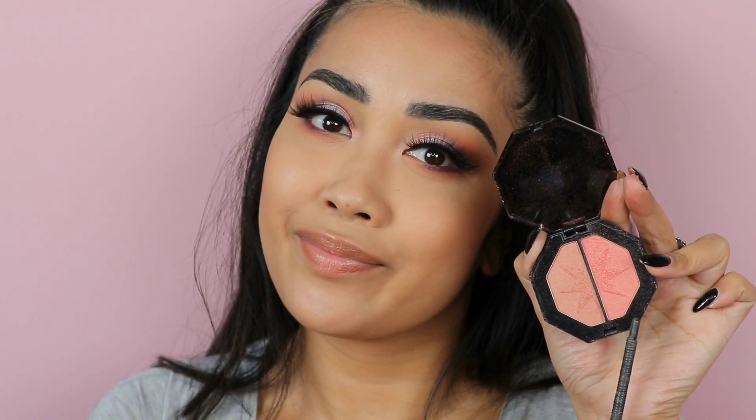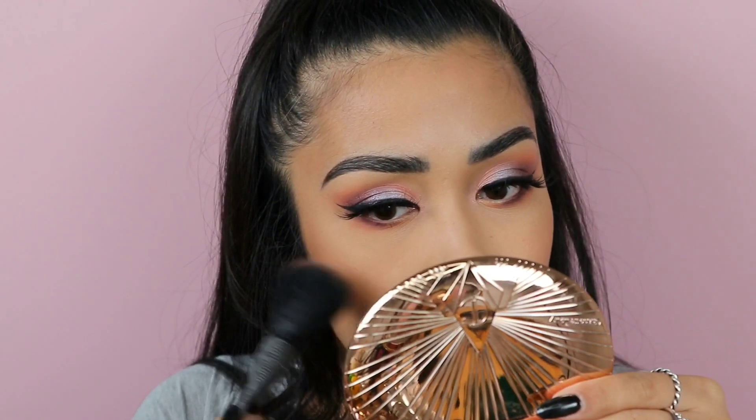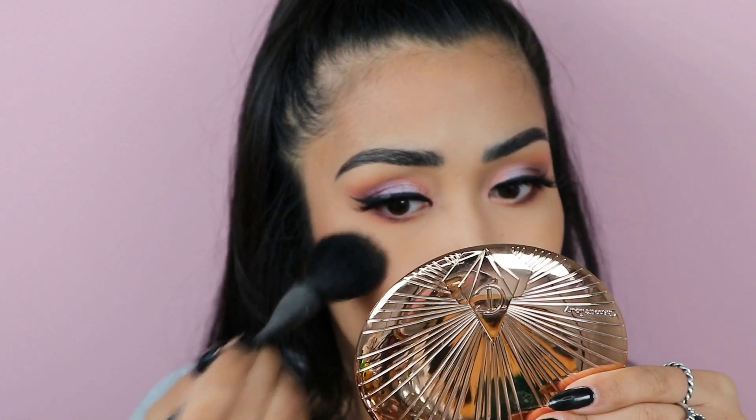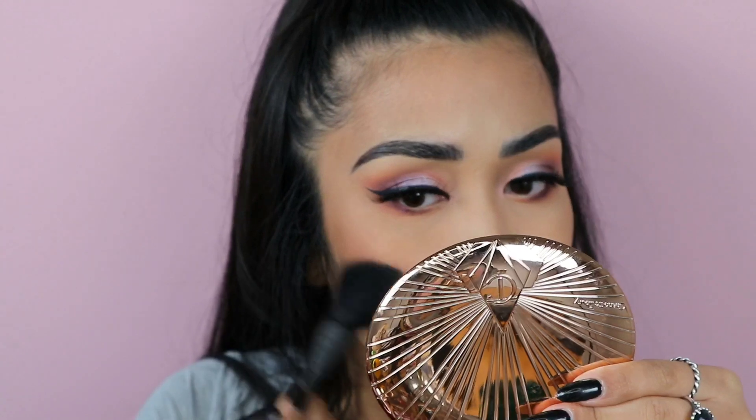Now I'm going to use this really pink blush shade and place that right on the apples of my cheeks. I'm actually going to really intensify this color because I kind of want it to blend in with the purple - you'll just wait and see.